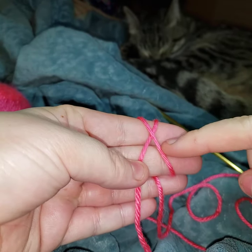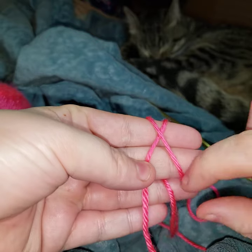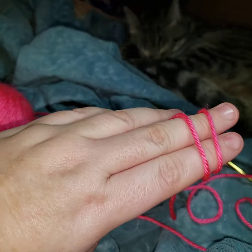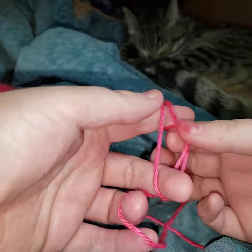So you have your X on your fingertips and you have two lines on the back.